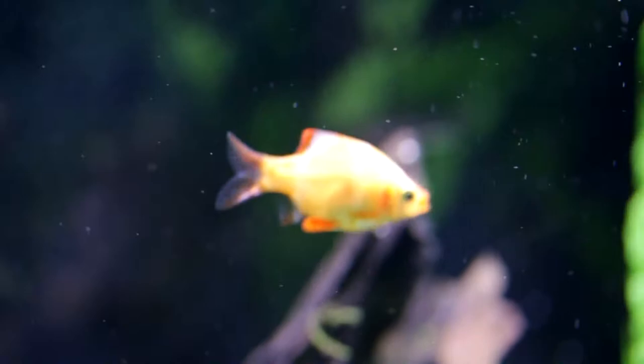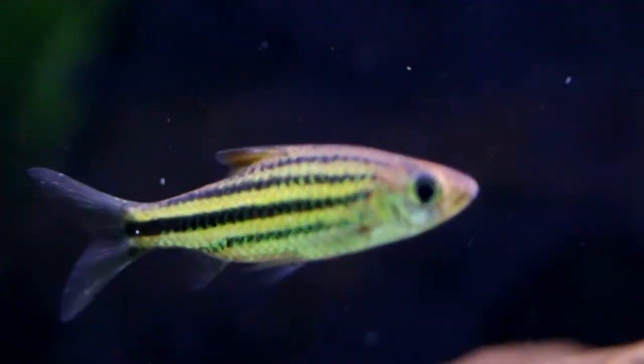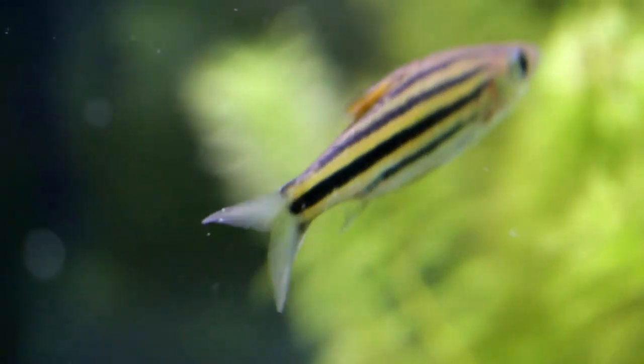We have some Albino Tiger Barbs — definitely good in at least a group of six because they can be a little nippy. And then we have some Neon Dwarf Rainbows, super nice and beautiful iridescent, especially in a nice little group. And then we have some Six Line Barbs, really nice in a group as well — definitely semi-aggressive, can be a tad nippy, so a group of six is suggested.